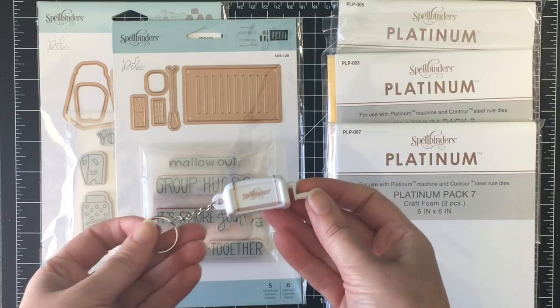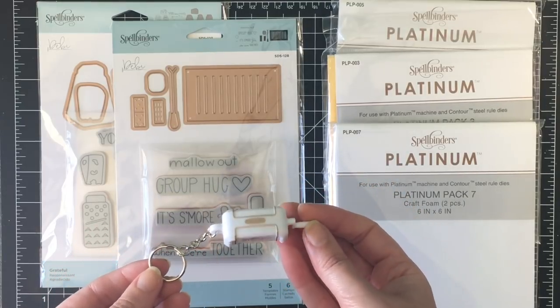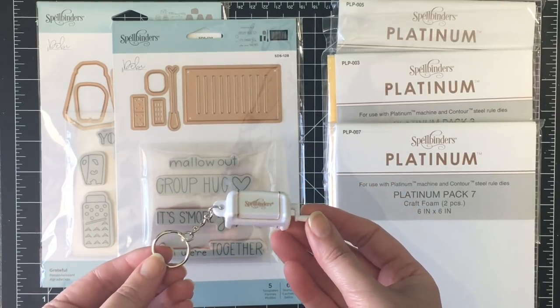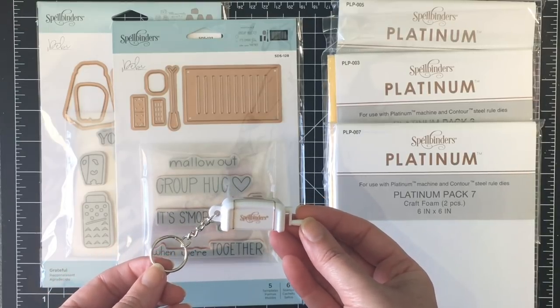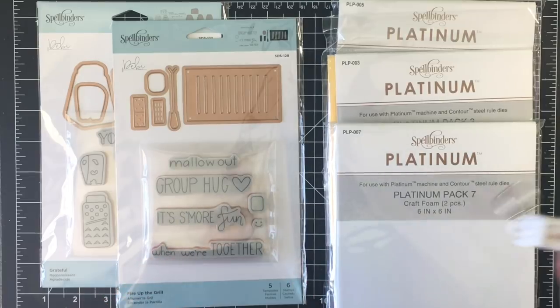So first they sent me this adorable little Spellbinders keychain of their newest die cutting machine. So adorable to have in the craft room. I will leave links to all of the products below in the description area if you're interested in checking these out further.